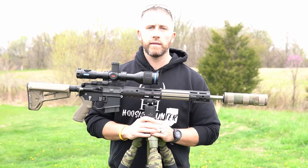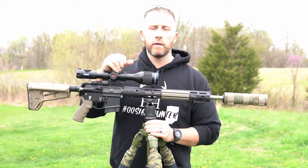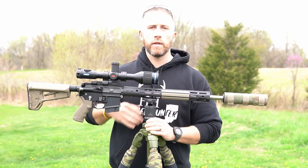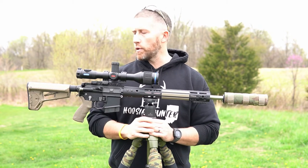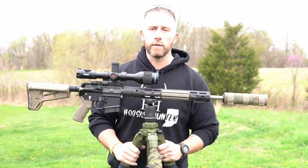One question that I kept continuing to get was my rundown, my setup on my 6.5 Grendel build. I just figured I'd do a complete review on this — the components that I used in this build — and just run through the specs front to end. So let's get right into it.